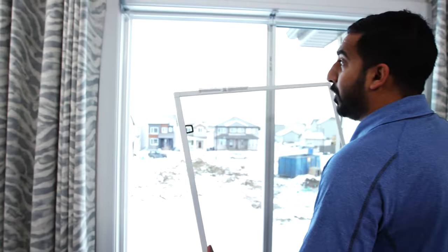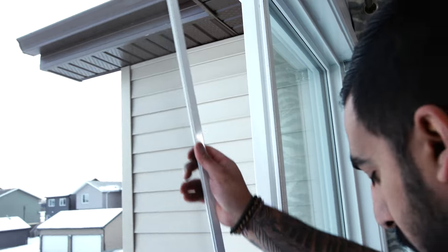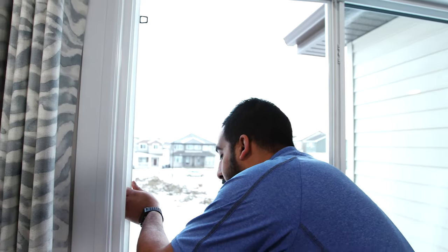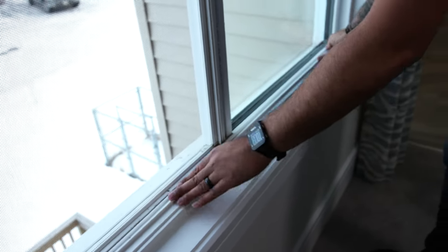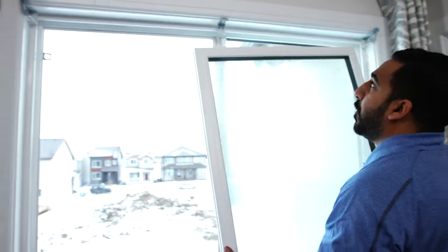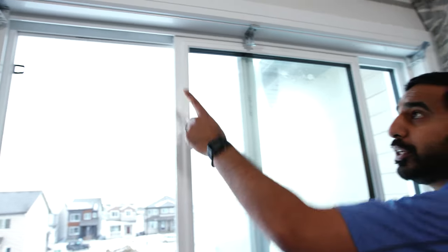Once you're done cleaning, to reinstall the screen, there's a little track right here. We're going to place the end of the screen in there, and we're going to pull in the black tabs again towards us until we hear the click. We're then going to pop the track back in until you hear the clicks, and then pop the window back in. Just be mindful that you're clear of the anti-theft clips.